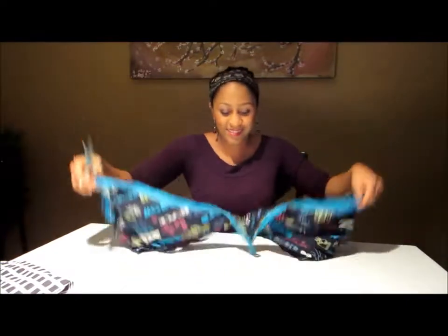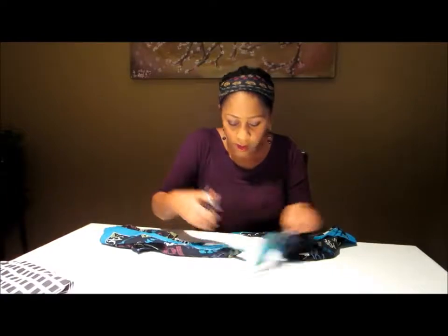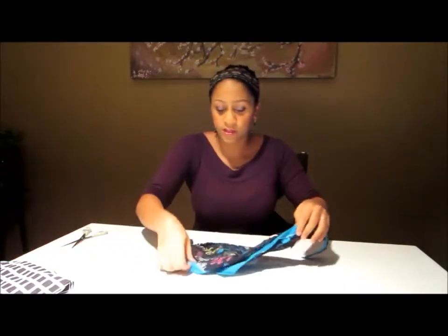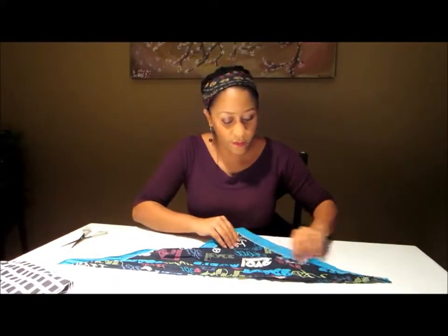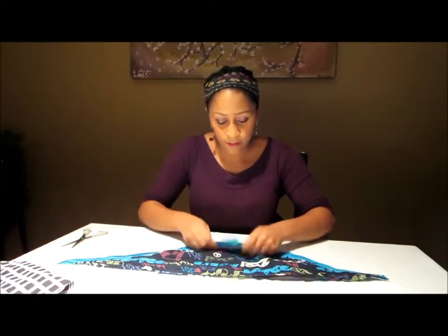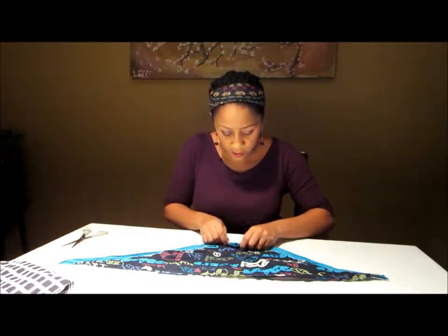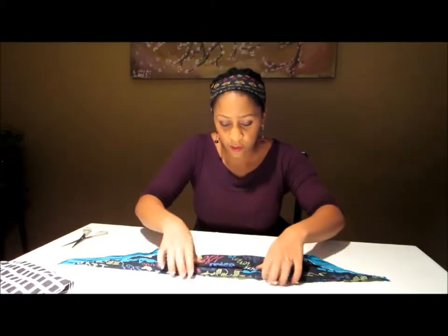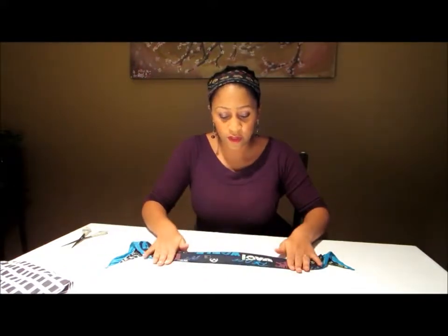Okay, so what you're going to do is take it — it's real simple. It doesn't matter how this looks, it doesn't have to be perfect. Usually what I do is start with the pointy end, fold it, and there you go — really, really simple. Take this part, fold it, and then you're done. Real thin, real neat looking.